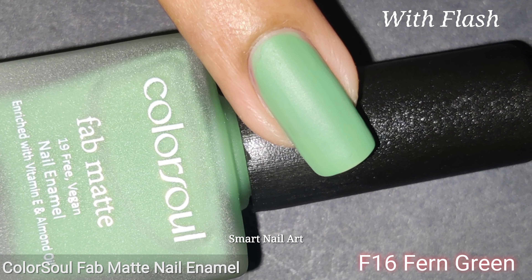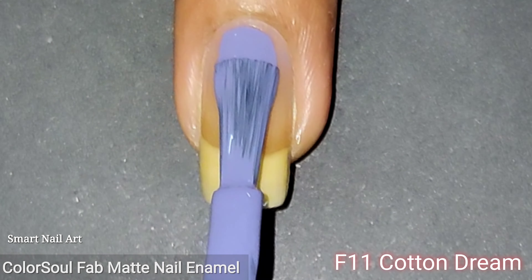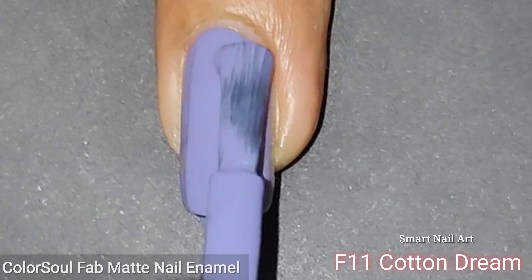The next shade is F16 Fall Green, which is a light green shade. This color is very fresh and it really soothes the eyes. I applied two coats to get the perfect opacity. This color is also self-leveling, and after drying it looks very pretty.